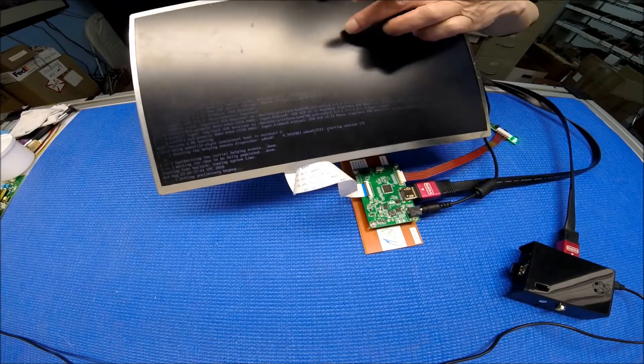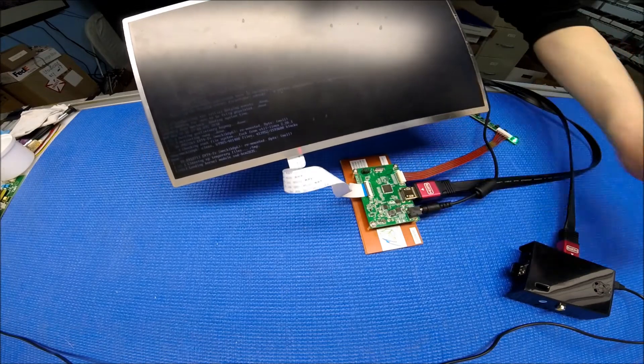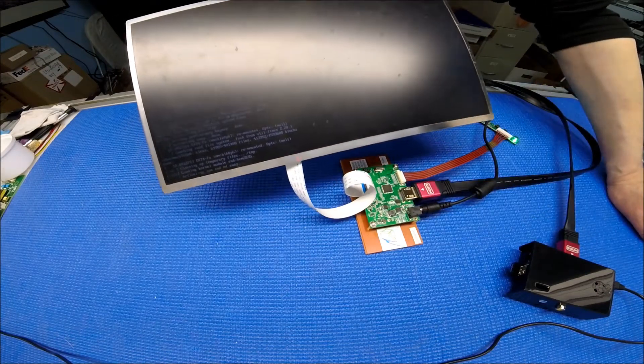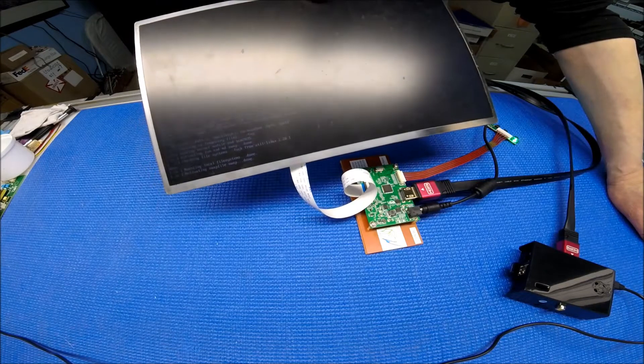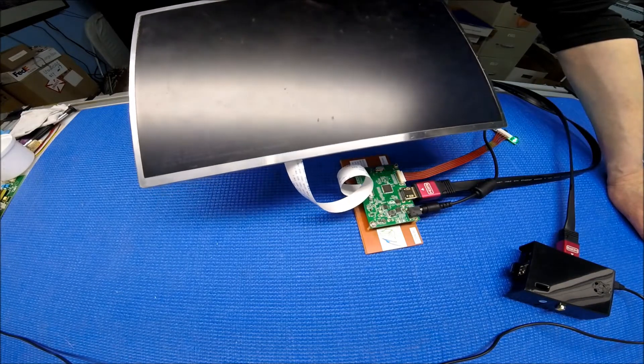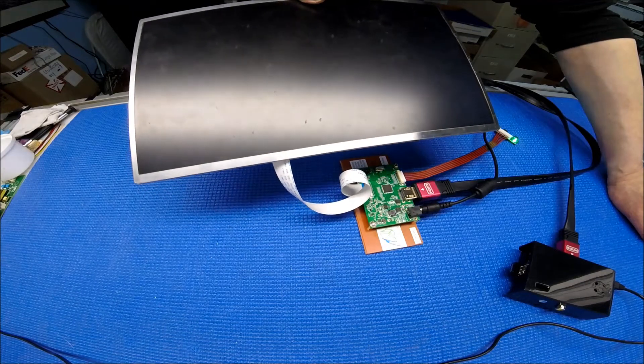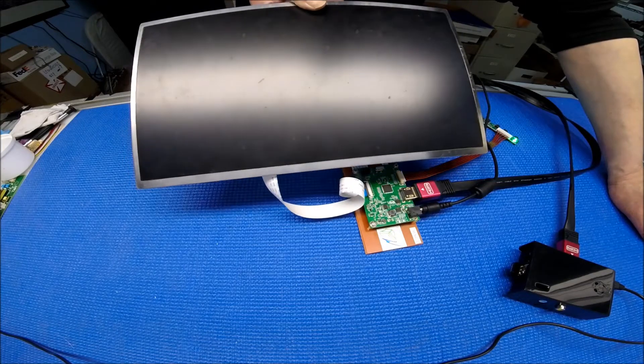This screen has a 1366 by 768 resolution. Basically, this test kit is compatible with all 30-pin EDP interface screens that have a 3.3 amp supply voltage. It's quite easy — no setup needed, just switch the jumpers and that will be it.